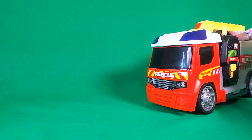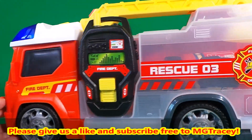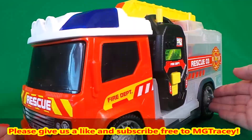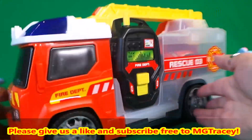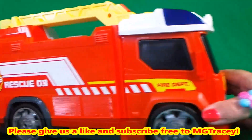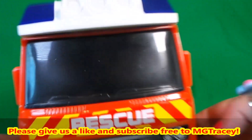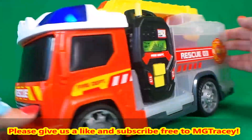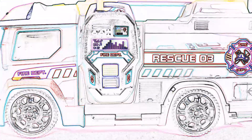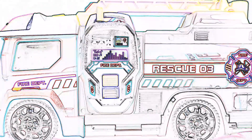Be sure to like this video and subscribe to the MG Tracey channel. Shortly four boxes will appear — tap on any of those boxes to continue watching. Thank you.